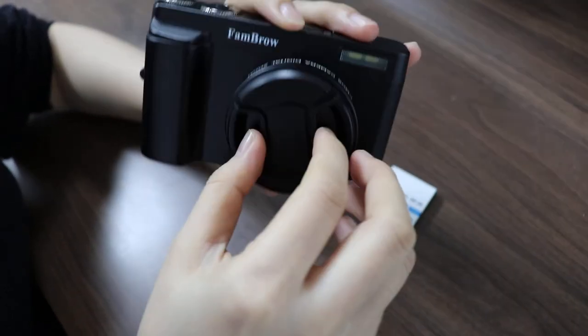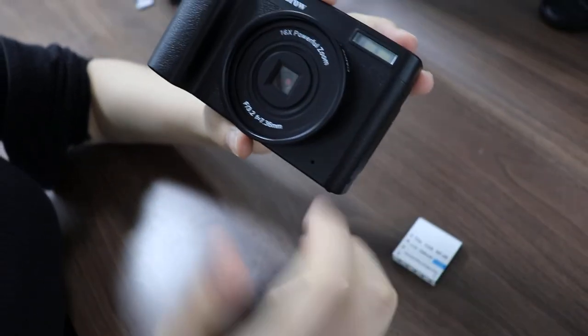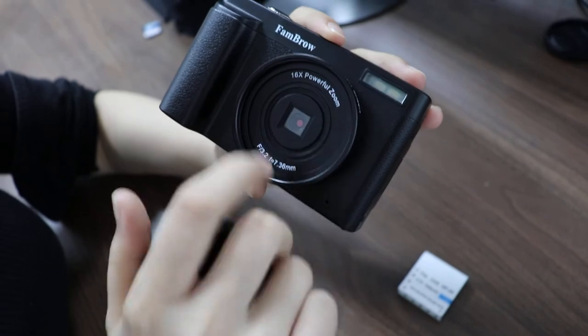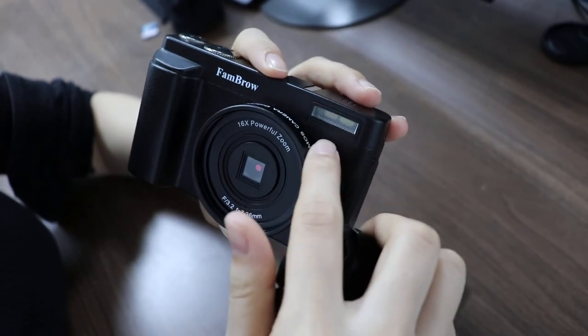Here is the back of the camera. And here the camera lens, camera lens cover, and here the whole lens. And here we have the light.